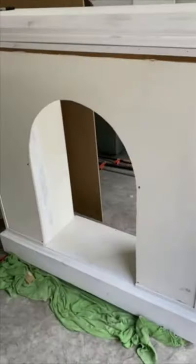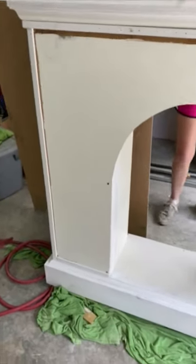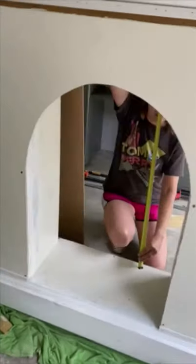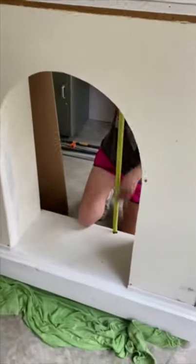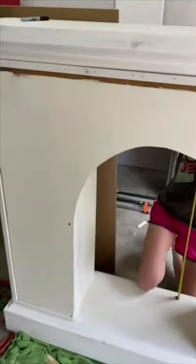We've added our trim to trim everything out and we're going to fill, caulk, and putty. Now she's measuring — we're going to put this thin piece of board for the backer on the back so it'll look nice and finished. I sanded it smooth and now I'm going to give it a coat of paint.